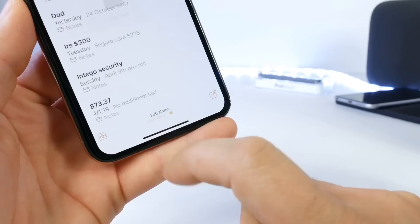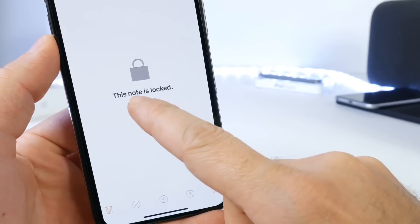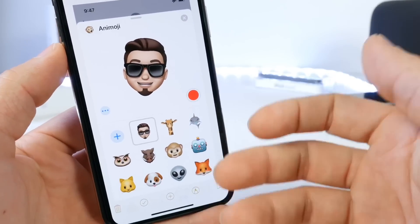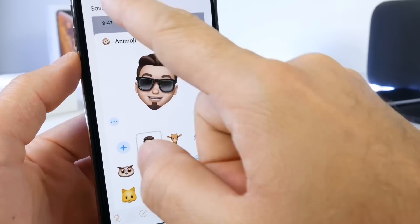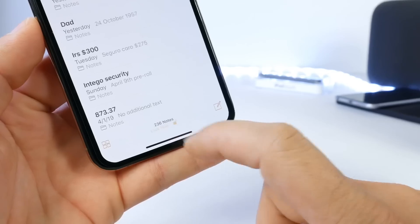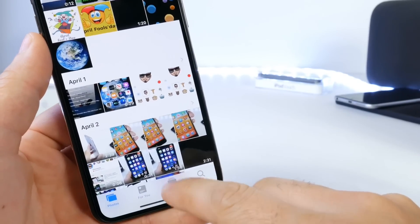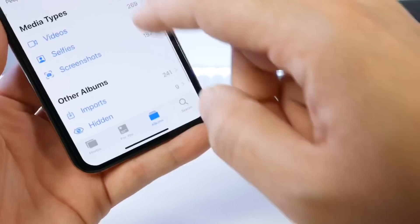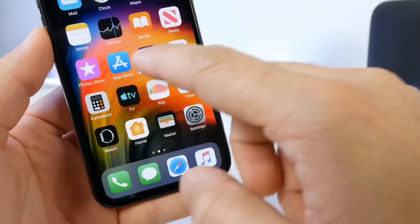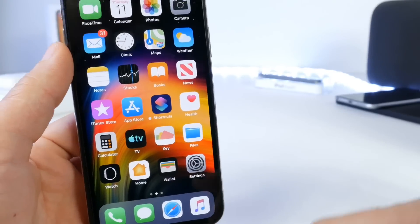You see the prompt at the bottom — just click on the lock and that will lock the note. No one can have access to it unless they have the actual passcode. If you don't have a passcode, it will require you to create one. But as you saw, Face ID and Touch ID work to unlock the note. Once you're done using it, you can lock it again. You can also delete the pictures from the original albums on your iPhone, and make sure you go to the Albums section and remove them from Recently Deleted as well, so they're completely deleted and only saved within the Notes or within the application.